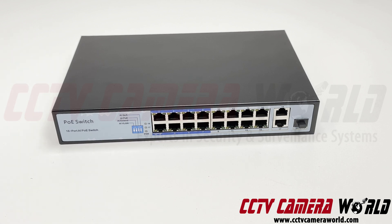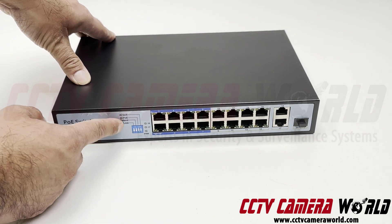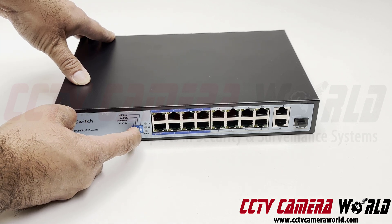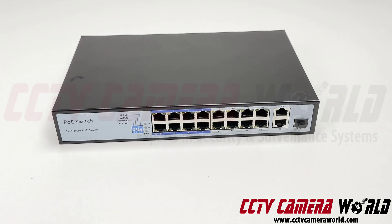On the left-hand side of this switch, there's a dip switch. If you flip number two on, it will turn the first eight ports into extended PoE, which will allow power transmission up to 250 meters using solid copper Cat6 cable that's UL listed. The PoE cameras,